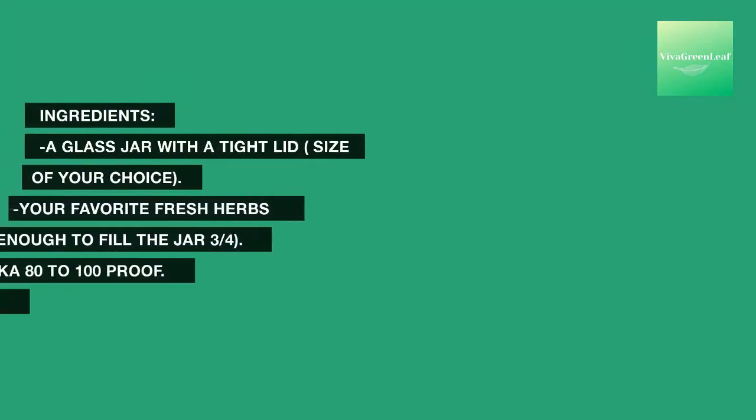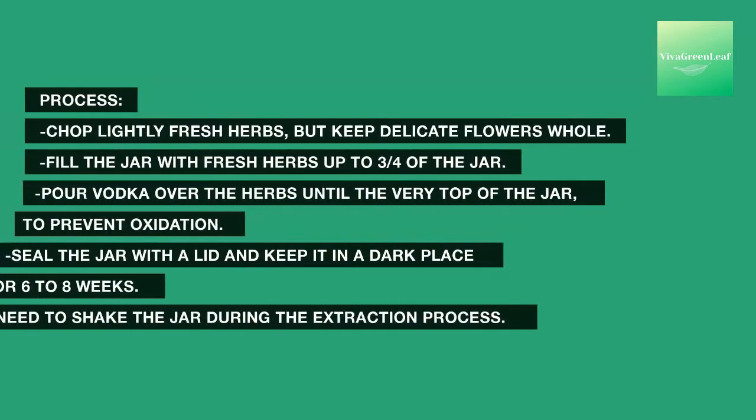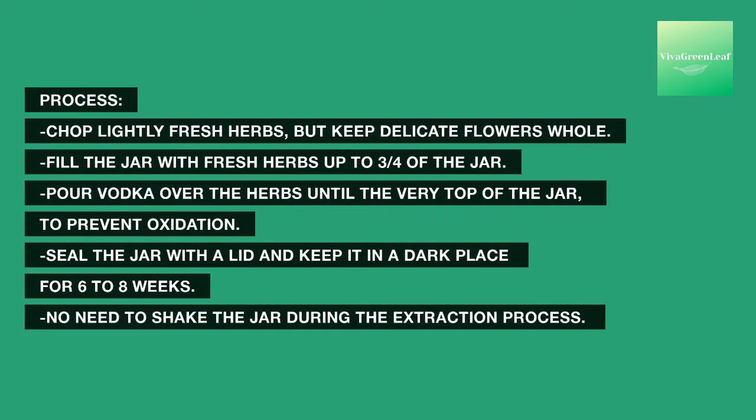Ingredients: a glass jar with a tight lid (size of your choice), your favorite fresh herbs enough to fill the jar three-quarters, vodka 80 to 100 proof, and labels. Process: chop lightly fresh herbs but keep delicate flowers whole. Fill the jar with fresh herbs up to three-quarters of the jar, then pour vodka over the herbs until the very top of the jar to prevent oxidation.